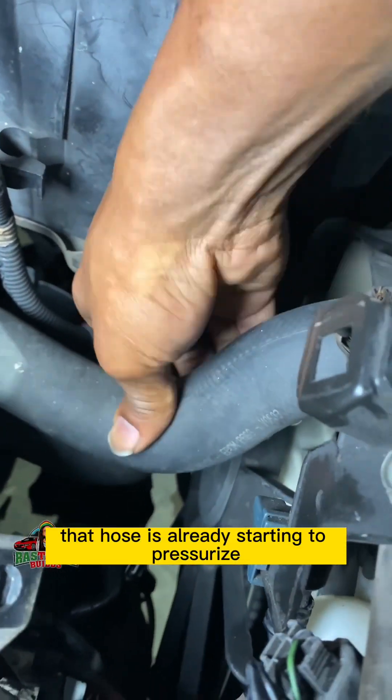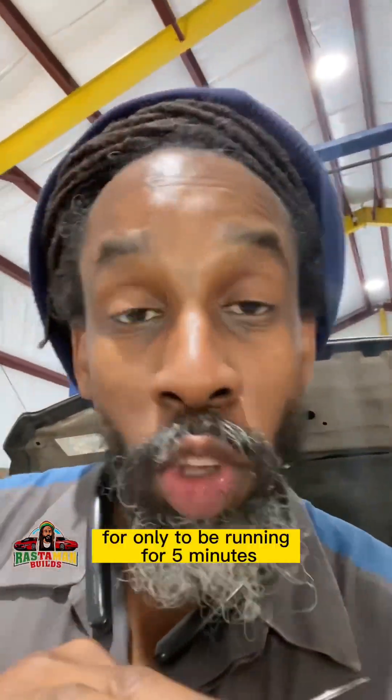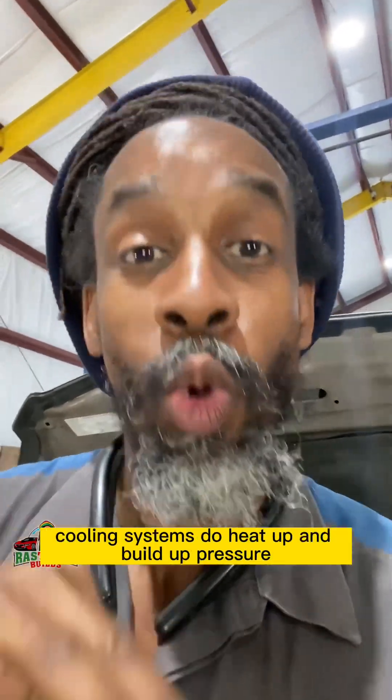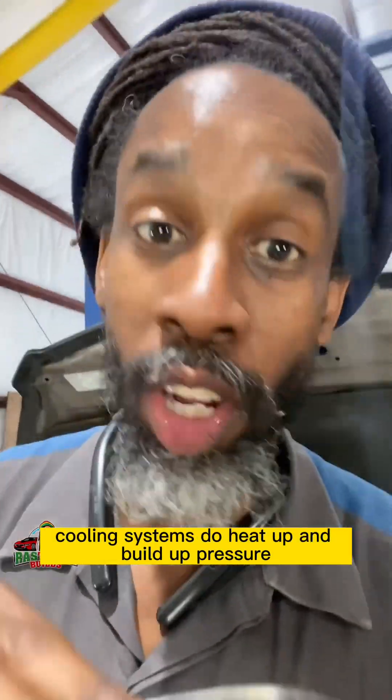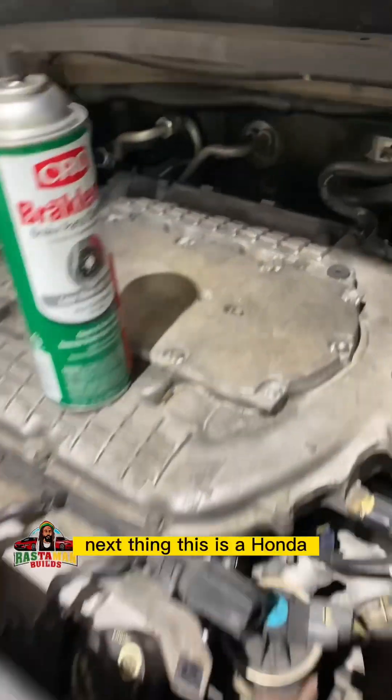That hose is already starting to pressurize and I just started it up. That's too much pressure for only running five minutes. Cooling systems do heat up and build up pressure, but they don't build up that much pressure in just five minutes.